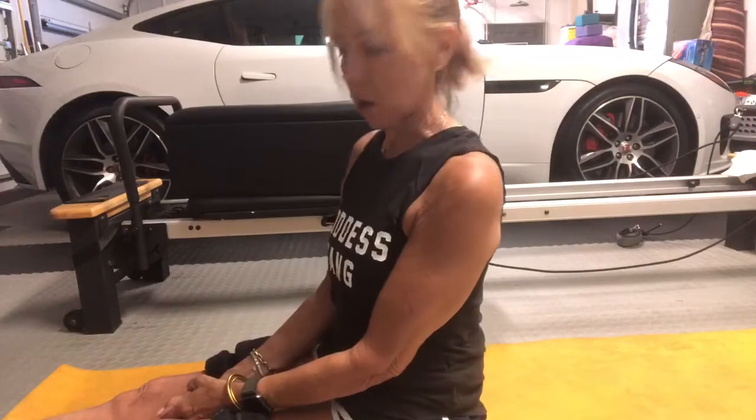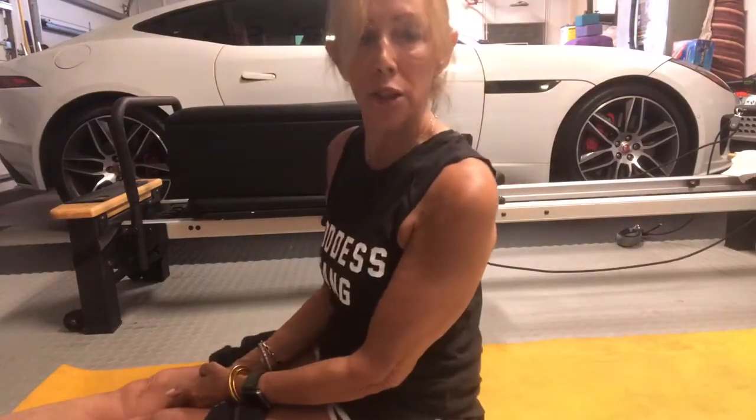Hi, good afternoon. This is Debbie with Homebody's Fitness. Today we are working on our Pilates inspired workout on the mat.